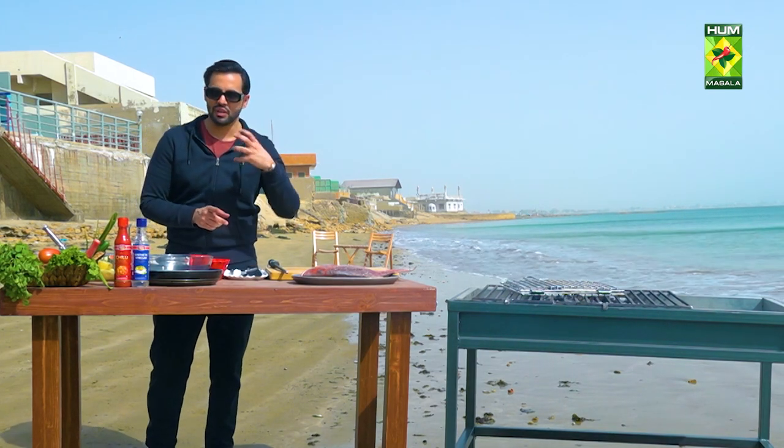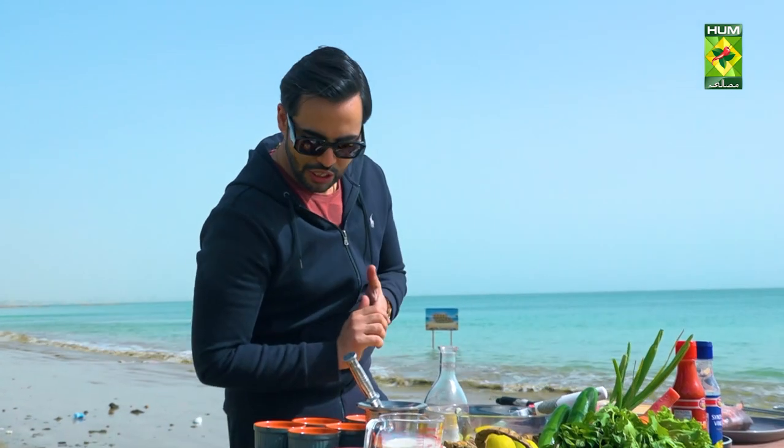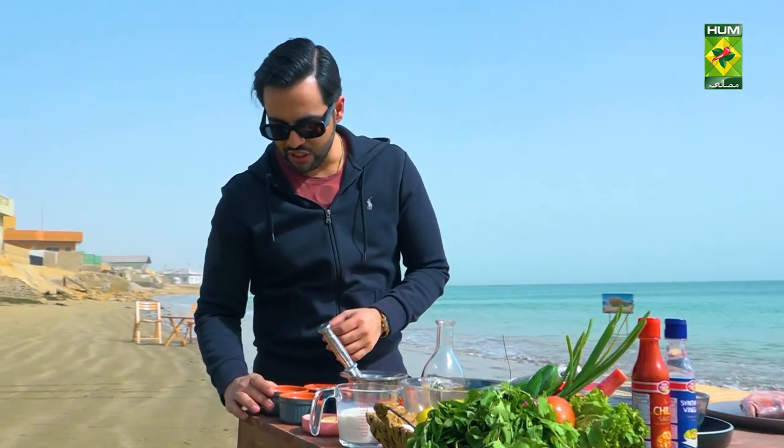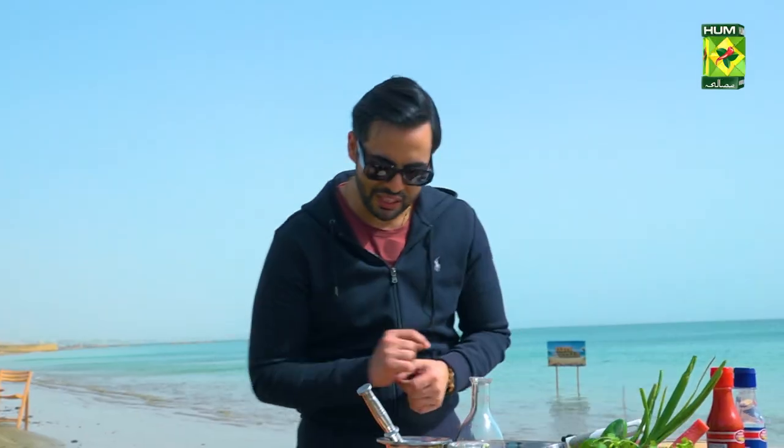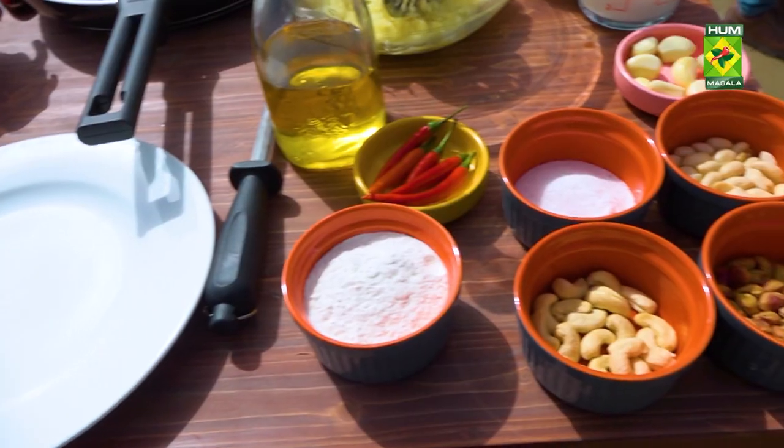We will serve mashed potatoes, but my style of mashed potatoes is very different. I don't like boring recipes — I like making it a little different for you guys. The pesto sauce will go into it, along with pistachio, kaju (cashews), and peanuts. After that, we add salt, fry the garlic, and the paste goes into our fish.